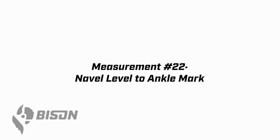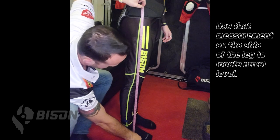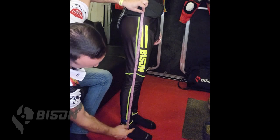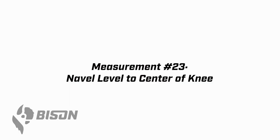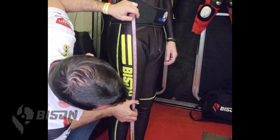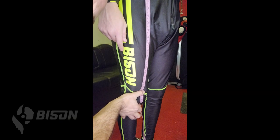Now we're going to take it from navel level — measure down to the floor and make sure you have an accurate number, then go to the side of the wearer's body to get your navel point on the side. Take the tape nice and straight, right to the ankle point — that's navel to ankle. For measurement 23, take navel level to the center of the knee. Move the tape in front of the leg and bring it down, measuring right to the center of the kneecap. Use your thumb and finger or your chalk mark for a nice consistent measurement.